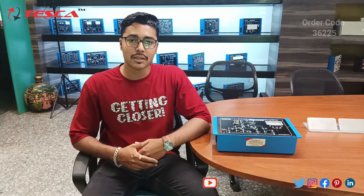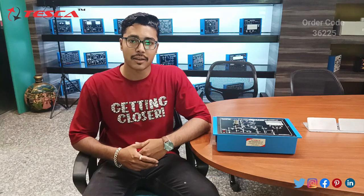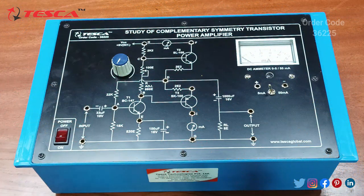In this video we are going to discuss the working of this trainer. This trainer signifies study of complementary symmetry transistor power amplifier. Here we are having a 100 ohm port and three transistors — first is BC147, second is SL100, and third is SK100.